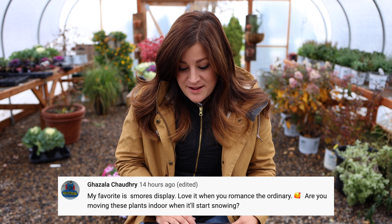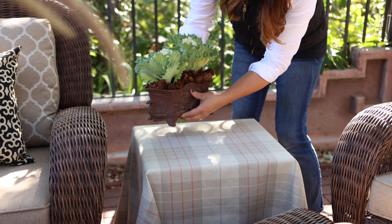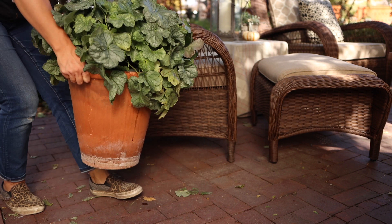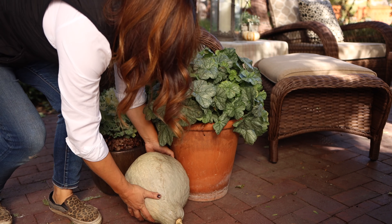A viewer says their favorite is the s'mores display: 'I love it when you romance the ordinary. Are you moving these plants indoors when it starts snowing?' Most of them, other than the dry grass arrangement which has already been moved, are pretty cold tolerant plants. The dichondra will probably not make it through the winter, but the dusty miller, grasses, cabbage, heucheras — all of those things are super cold tolerant. The heucheras are semi-evergreen perennials here so those will live. The boxwoods will live too — they've been out there for a couple of years already. I just try to use stuff that can really handle a lot.